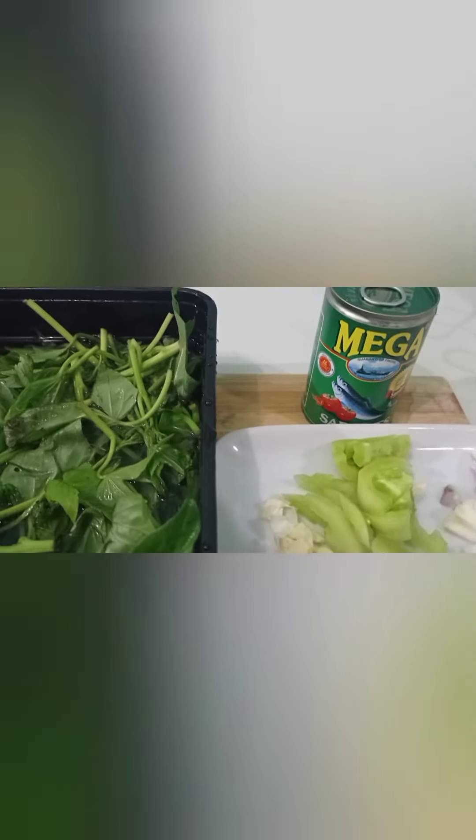Nakahanda na yung pan natin doon sa ating gas stove. The first thing that we're going to do, mga ka-debsi, is we have to heat the pan. Tansyahin natin kung sakaling mainit na yung pan — it's the time that we're going to add our mantikilya or oil. Mainit na po yung mantika.